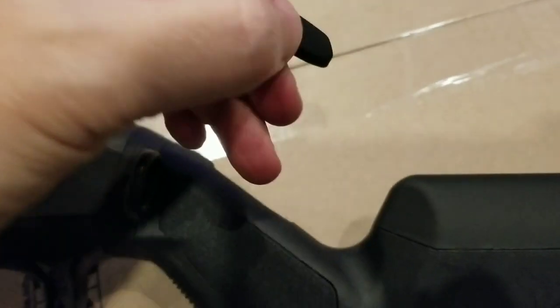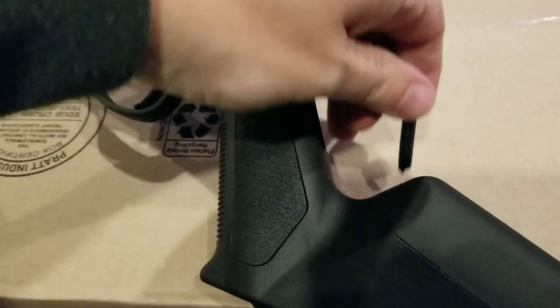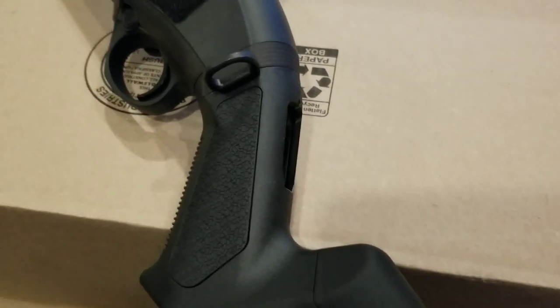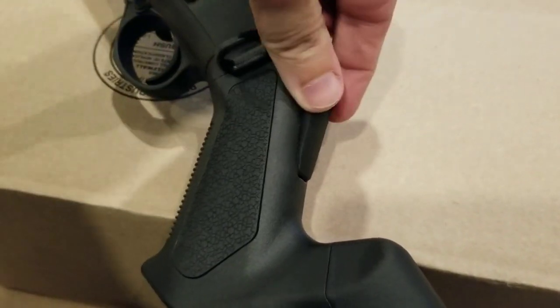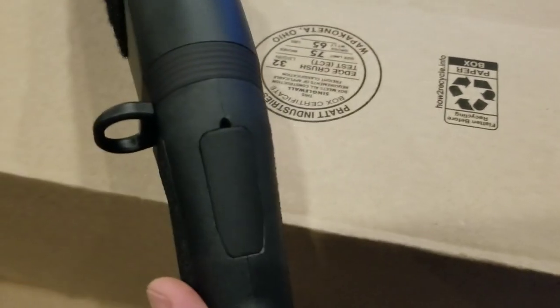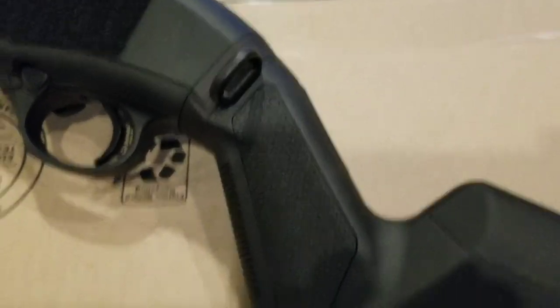The next part is you take the little plastic cover that comes with the stock. If you maneuver this on your cardboard box — or maybe you've got a nice workbench and you're not watching a football game while you do this — you just take that and fit it in, then give it a little thumb pressure. It's nice and secure. You'd probably need a small pry tool to get it back off if needed, but I don't plan on removing it.